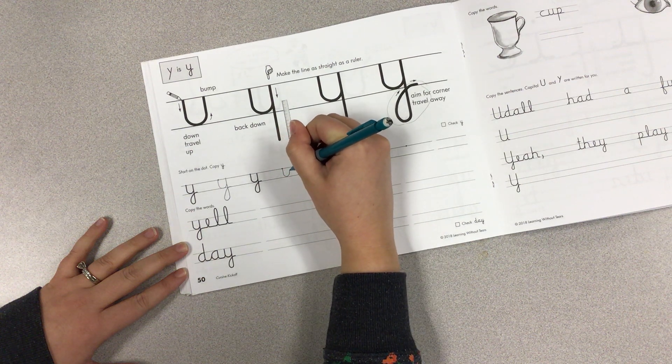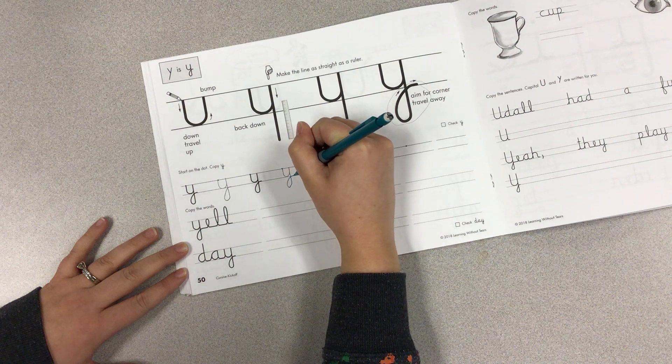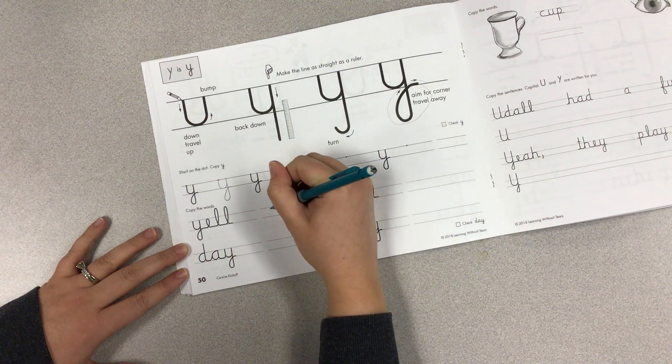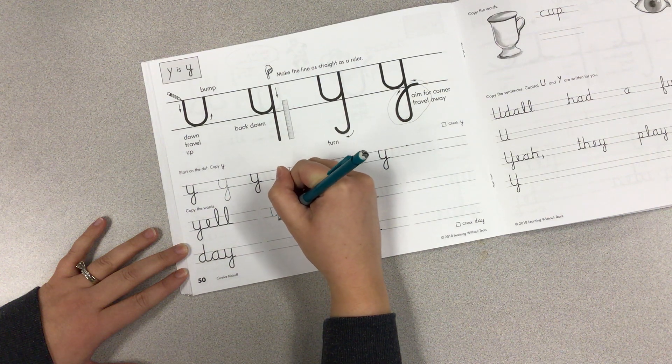Try it again. At the beginning of a word, it's going to look the same, like in 'yell,' just like we practiced.